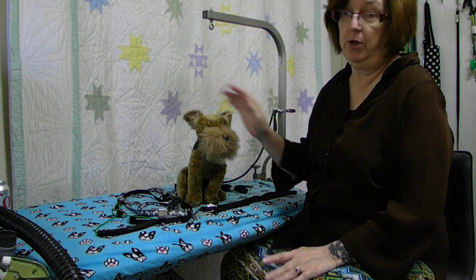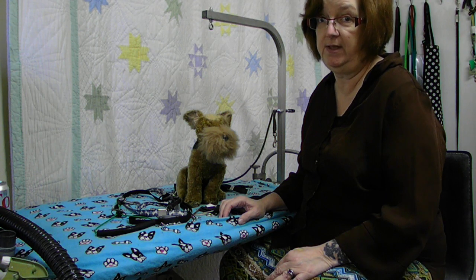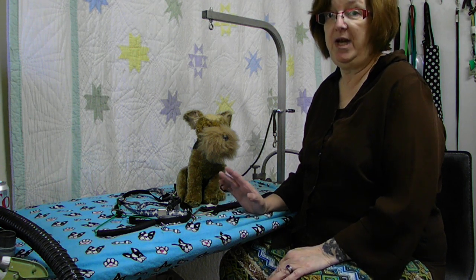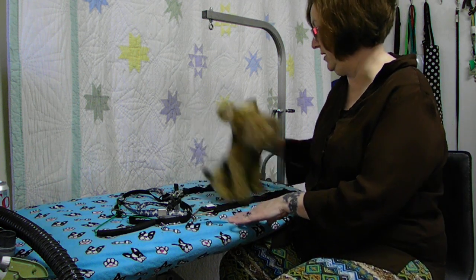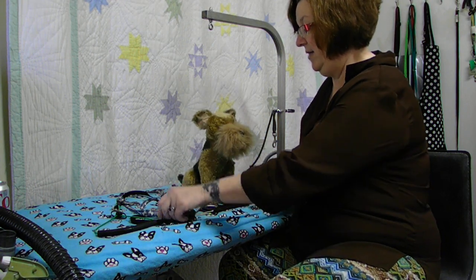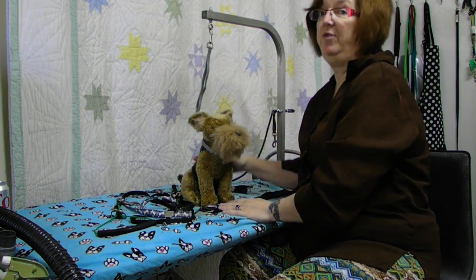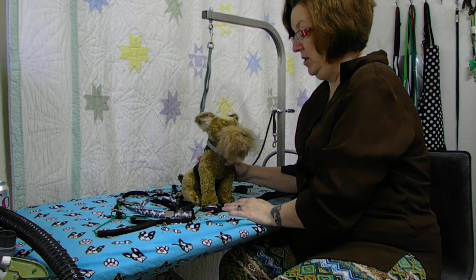First things first - I think grooming loops are extremely important to grooming safety. I cannot imagine working without one. Many times dogs are stable when you put them on; they know what they're there for. If you don't have them on, they tend to do this - they will run all over the place, they can get all away from you. Something as simple as a slip-on grooming loop, not pulled tight, will prevent them from being able to do that.